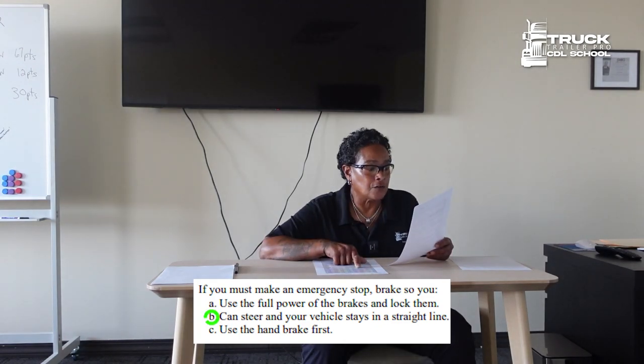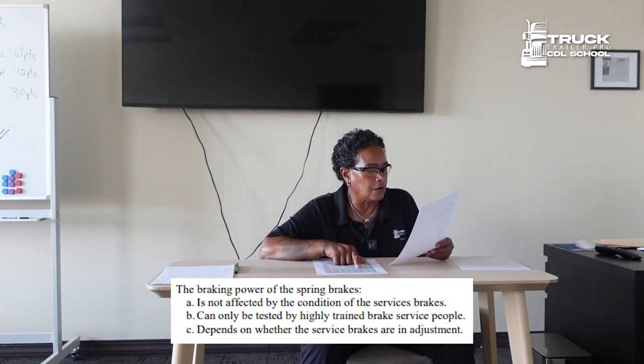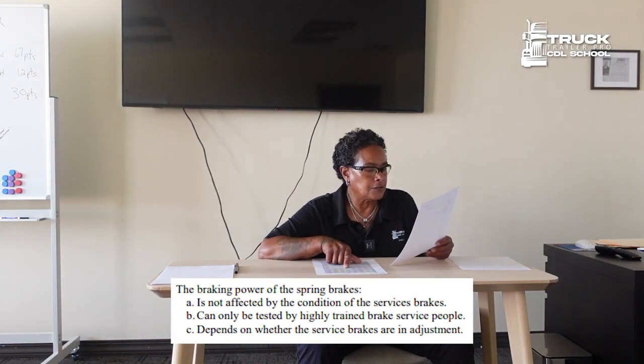If you must make an emergency stop, brake so you can steer and your vehicle stays in a straight line. The braking power of the spring brakes depends on whether the service brakes are in adjustment.